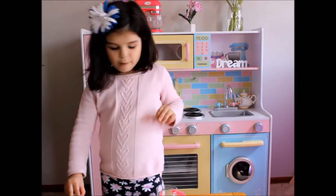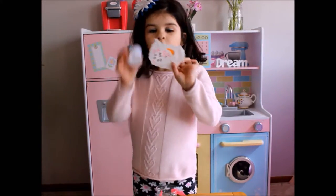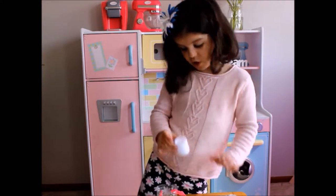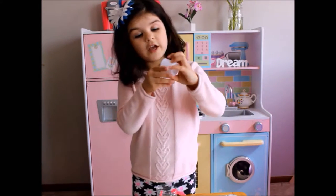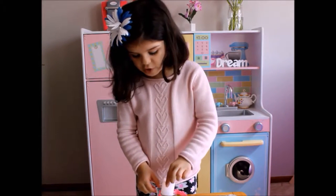Now we're going to put our lantern in. Don't put your cover on yet because you're not going to have your lantern in there. So first put your lantern in, and don't forget to turn it on at the bottom and take the tab out. And then you can put it in there.